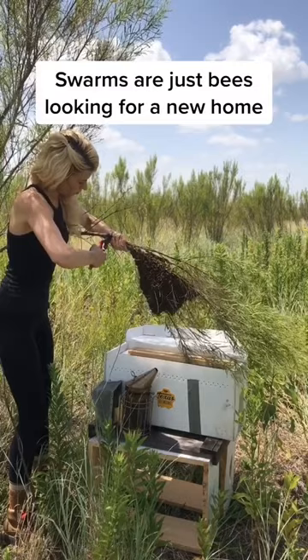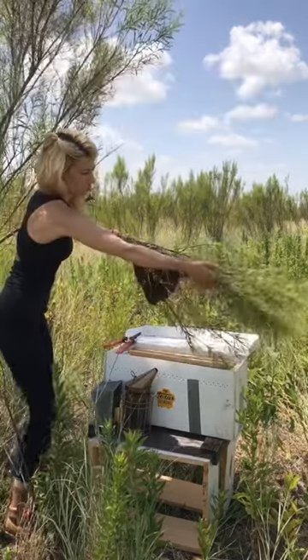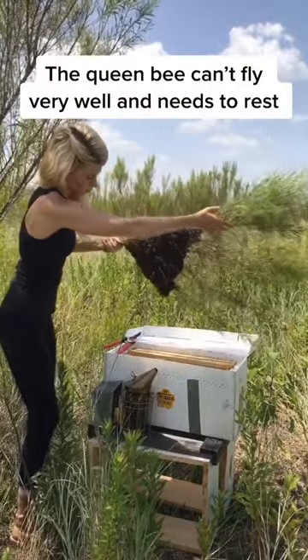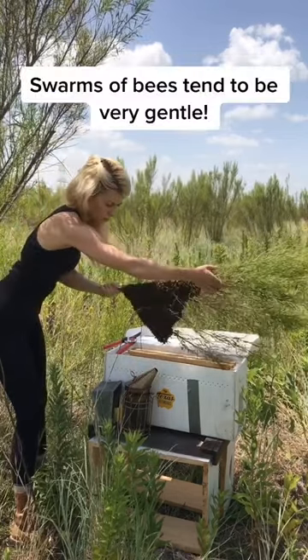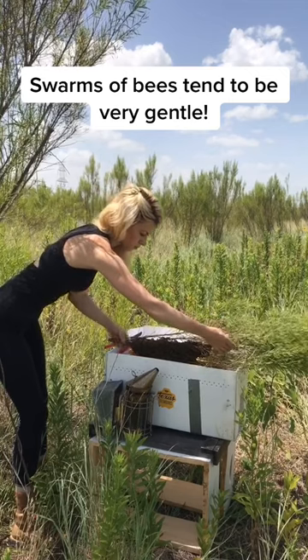When honeybees are in swarms like this it means they're looking for a new place to live and just taking a little break on their search for another hive. This is because the queen bee is actually a terrible flyer and she needs some rest while traveling. Swarms of bees tend to be very docile since they don't have resources like brood or honey to defend.